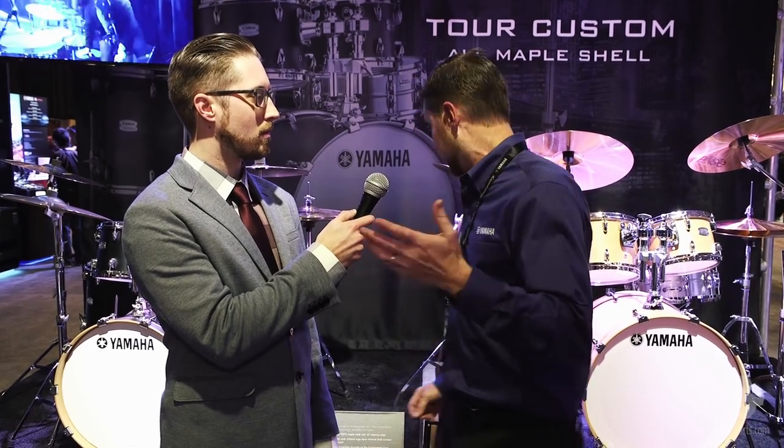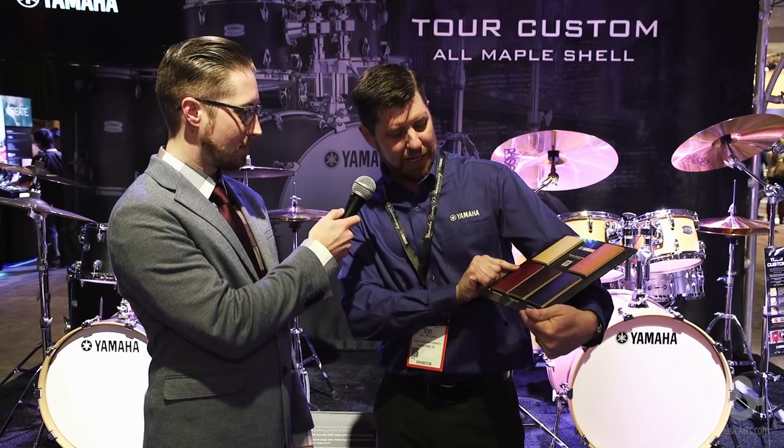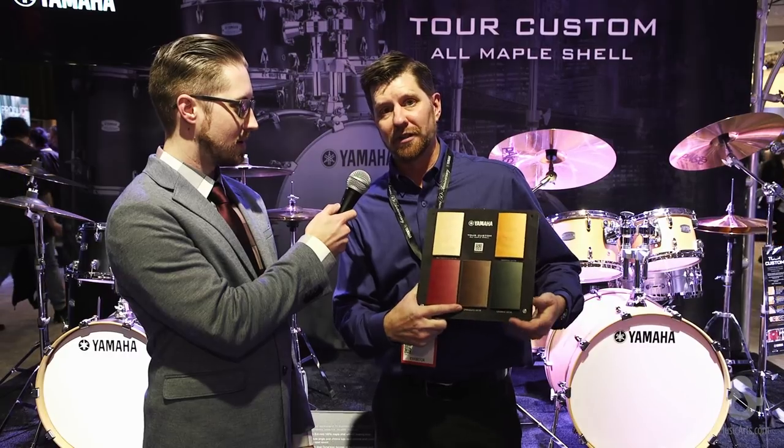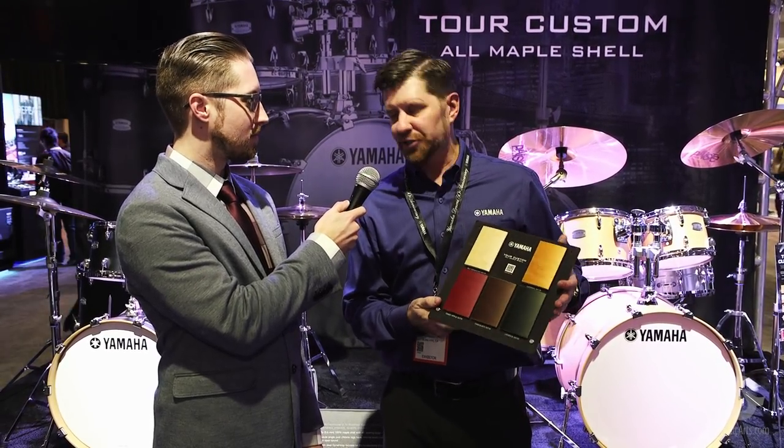You've got the durability too, so if you're taking it out on the road, you're not going to have rim shifting and things like that. All the heads ship with Remo USA heads, except for the front logo head — which is a really nice feature because even if you don't want a clear ambassador on top, you can use those as bottom heads later. We have five — we call them candy color flavors. We've got caramel or butterscotch, candy apple red, chocolate stain, and of course the matte black look. They're just fantastic looking drums.